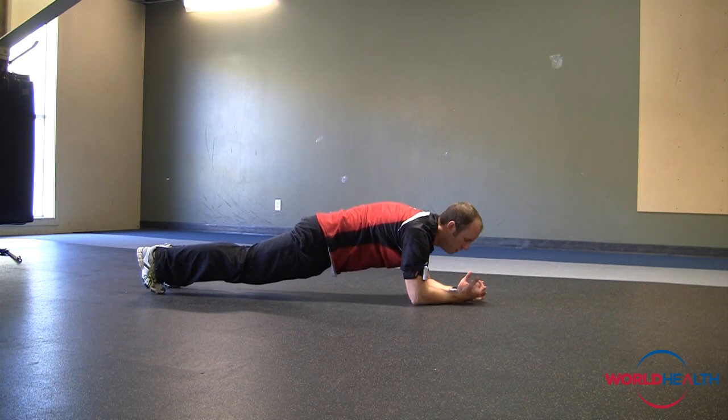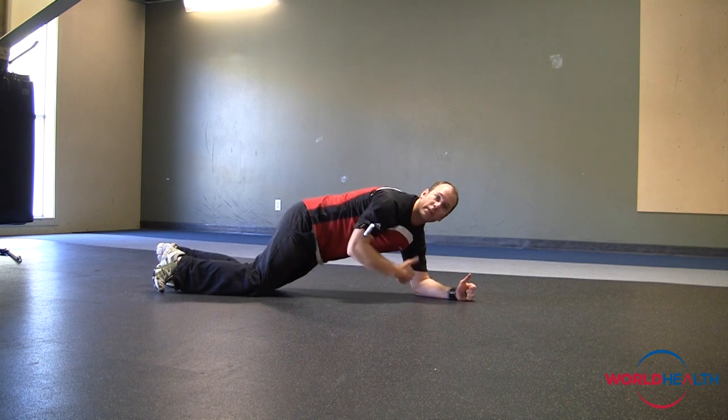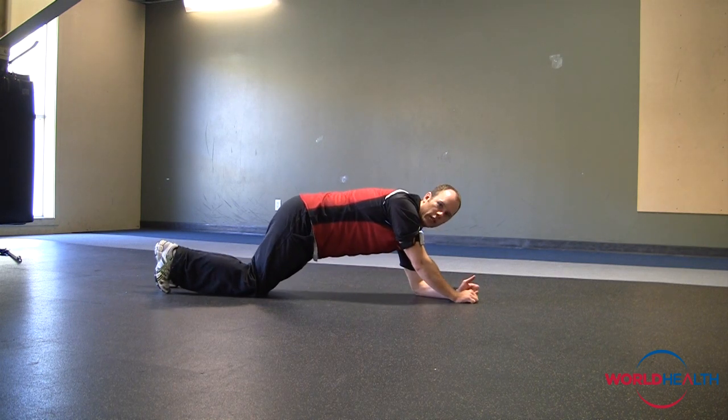Now once you get to one minute feeling good, minute and a half — okay, no problem. If you're getting up towards two minutes, we've got to make it harder. Do a little something I call muscle boredom.